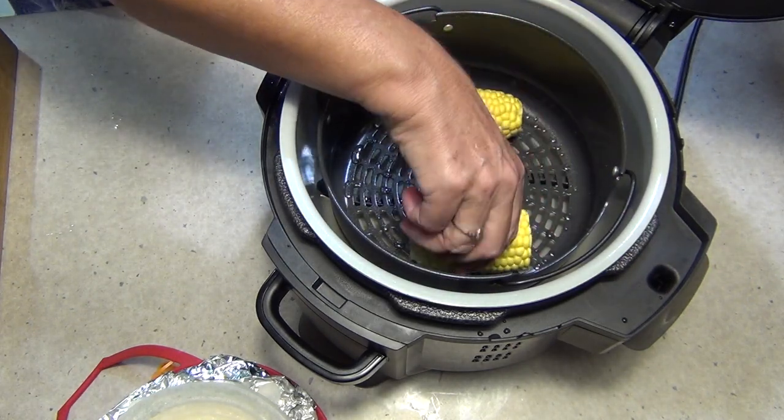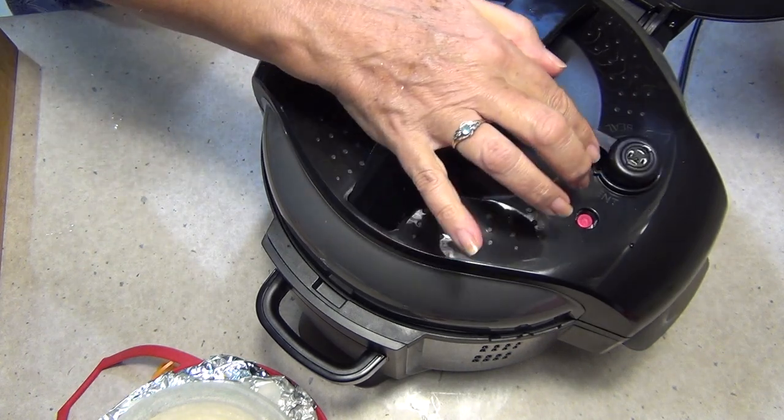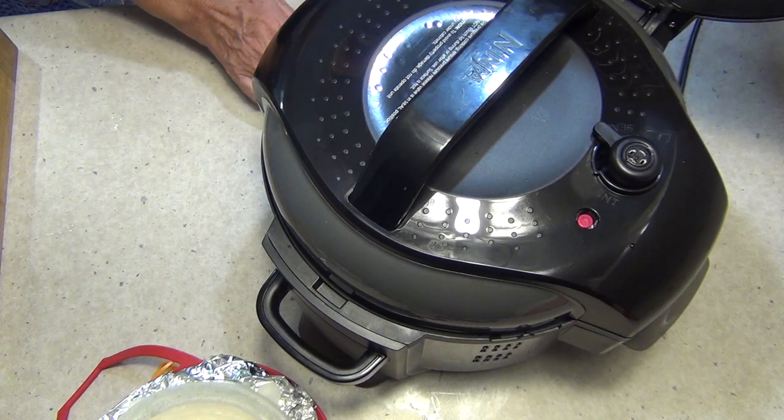We're going to cook those on the steamer function for 10 minutes. So put our pressure cooker lid on, turn our seal around to seal, and we're going to turn it on to the steamer function for 10 minutes and press start.